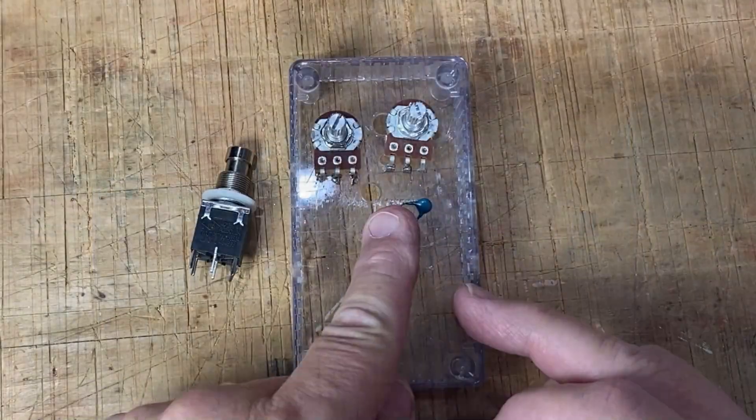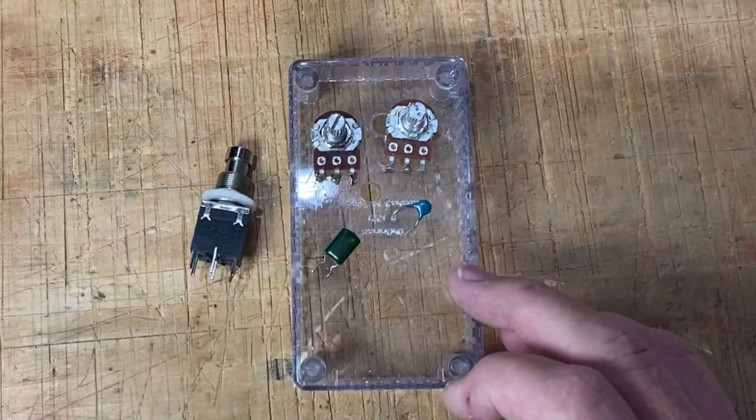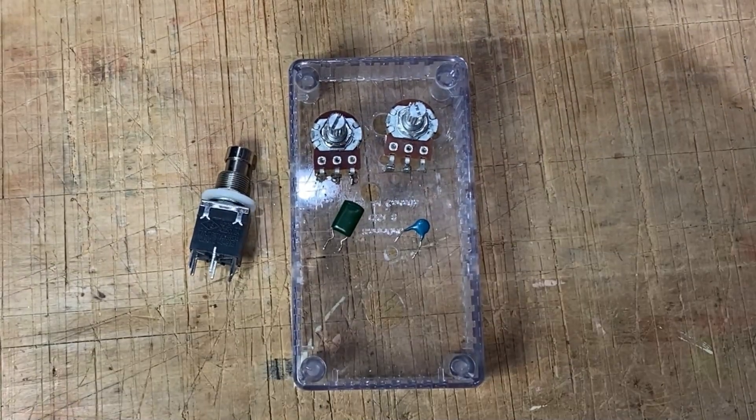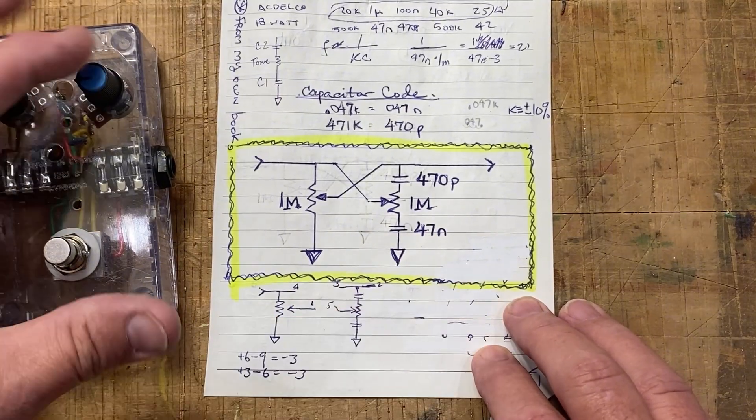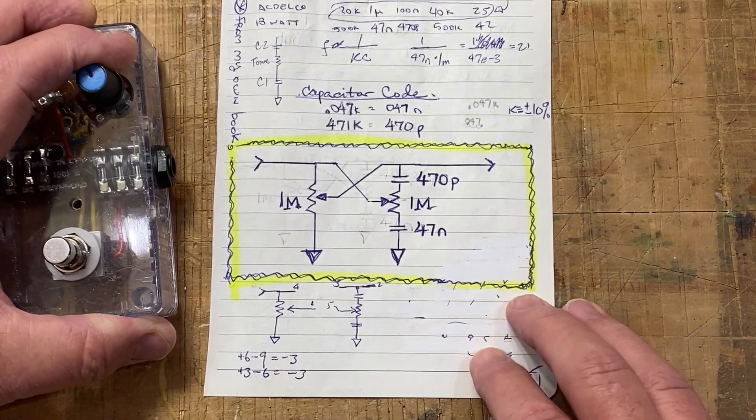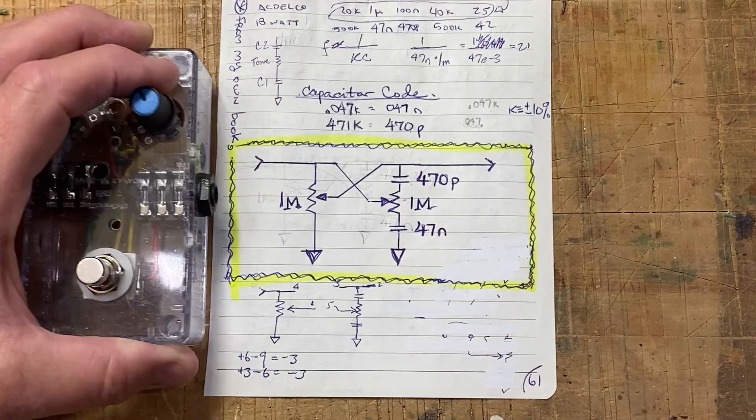The smaller cap allows the high frequencies to pass through, while the larger one rolls off the highs to ground. Turning the tone control blends between the two paths, giving either a brighter or more bass-heavy sound.